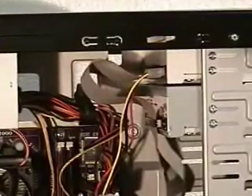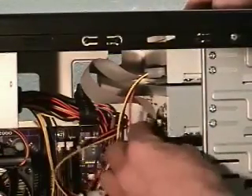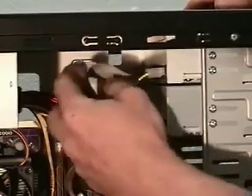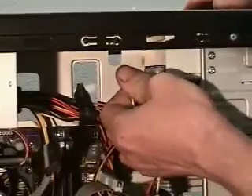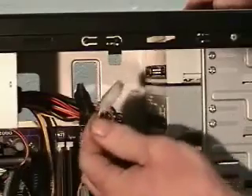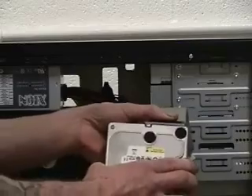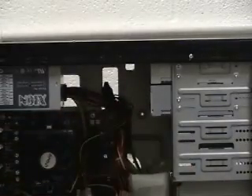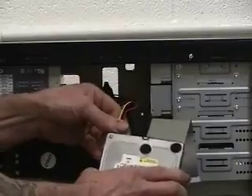Inside you've got your CD-ROMs — the back of your CD-ROMs, just wiggle those back and forth and unplug them. You can also unplug the power to them, just wiggle that back and forth and eventually it'll come out — some of them are really tight. Then plug your old hard drive into the IDE cable from the CD-ROMs, and plug the power supply from the CD-ROMs into your old hard drive.